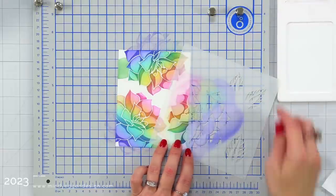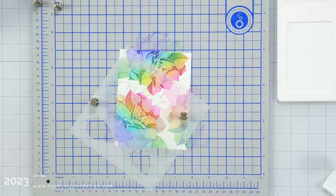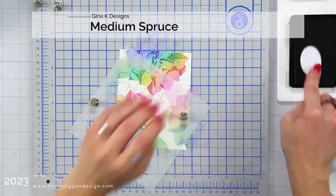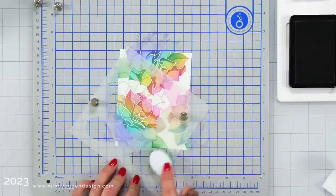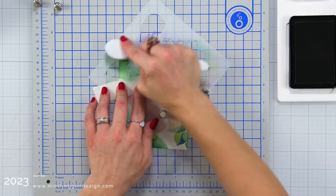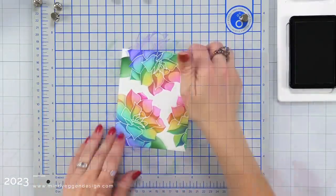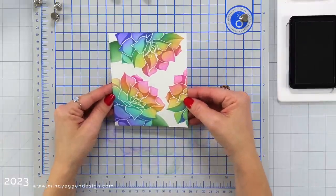I also have my leaves that do have a layer of detail on that second stencil, but I'm going to skip that layer. Instead I'm going to bring in layer one, which is just that wide open area of the leaves, and bring in a darker color. I believe this one was medium spruce, adding a little bit down towards the bottom and blending up to give it a highlight area. I'm going to do the same with the leaf at the very top. Here is the big reveal, and I absolutely love how all of this came out with that new rainbow color combination.